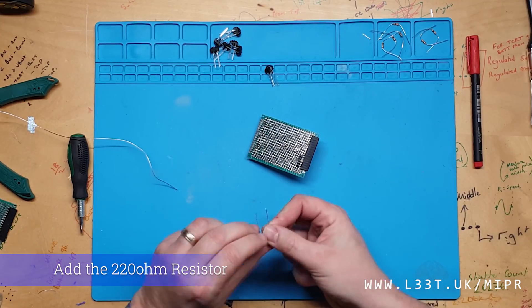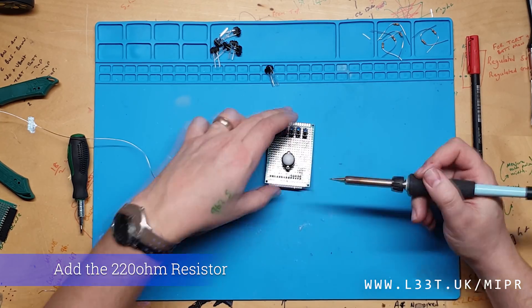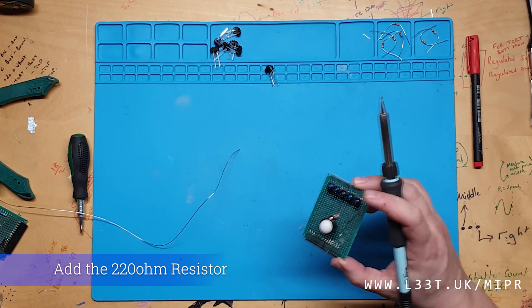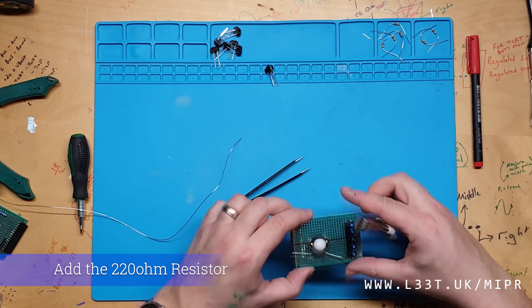I will now add the resistors. I will add a 220 ohm resistor on the 5 volt line going to the infrared LED. This will limit the current draw to around 22 milliamps for all 5 sensors — that's around 4 and a half milliamps per sensor.